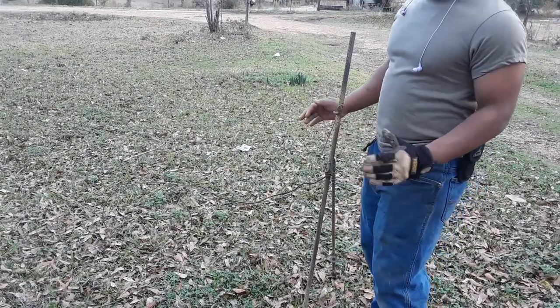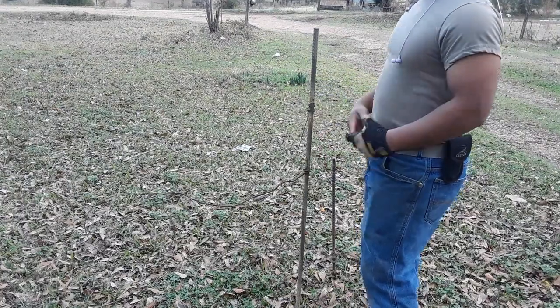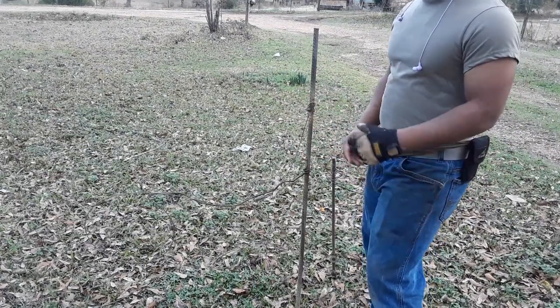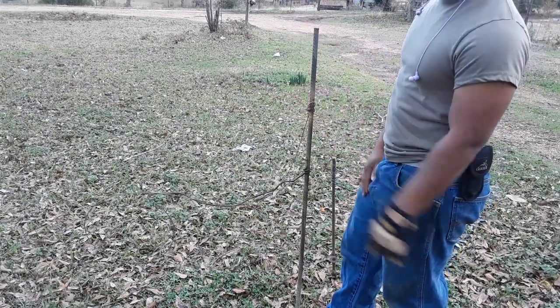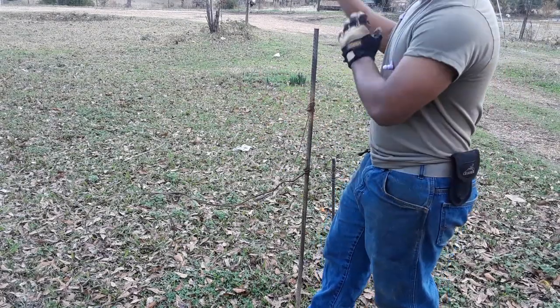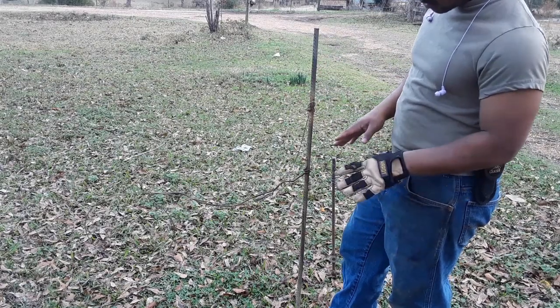From my understanding, a lot of guys up there will have theirs about three feet tall. They'll go and pre-stake these out ahead of time, maybe a week or two before season, putting two to a trail. Come season, they head out to trails they already pre-staked and all they have to do is pull their snares out, slip a snare on, adjust the loop, and go on down the trail.